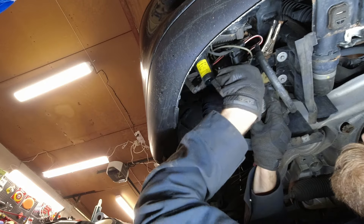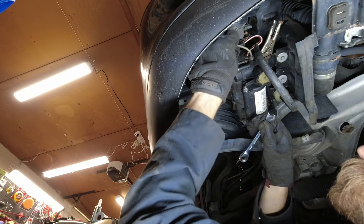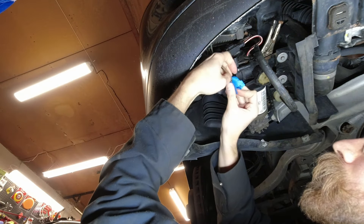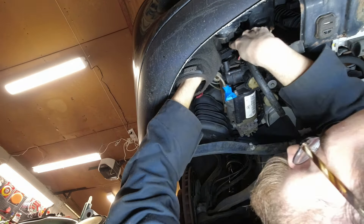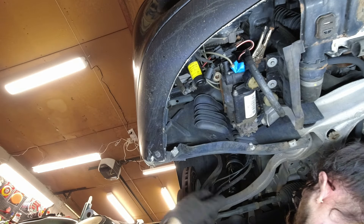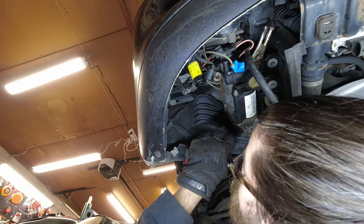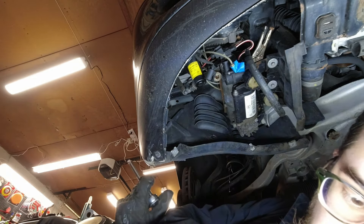I'm actually going to start with the airline — that's a 10mm. Probably easier to take this connector off first. There's a line; get a little piece of tape to plug it up. I'll mark that as 'to compressor.' Get this other connector off here. Now we have to do the nuts — nuts and I guess a channel lock or vice grip.